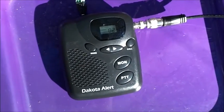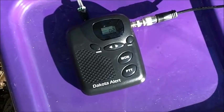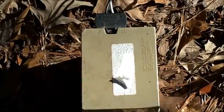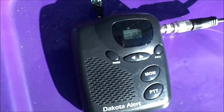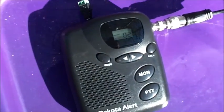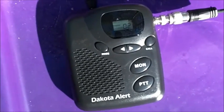Today we're going to look at the Dakota Alert base station. We have it running off a 12-volt battery, though you can run it from a wall adapter. The base station costs anywhere from $65 to $89 and is mainly used as a receiver for Dakota Alert transmitters — things like driveway sensors for cars and motion sensors that announce 'alert zone one' and so on.